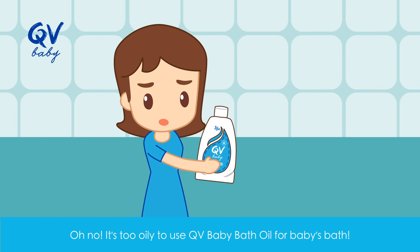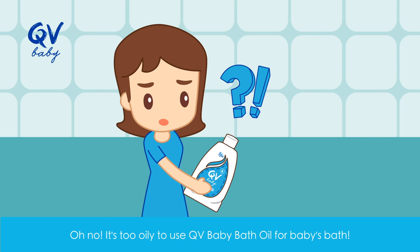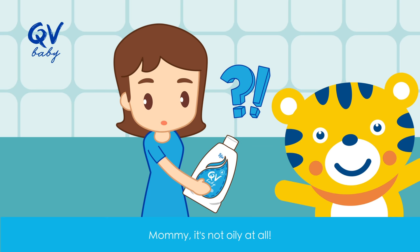How to have a soothing bath time. Oh no, it's too oily to use QV Baby Bath Oil for baby's bath. Mommy, it's not oily at all.